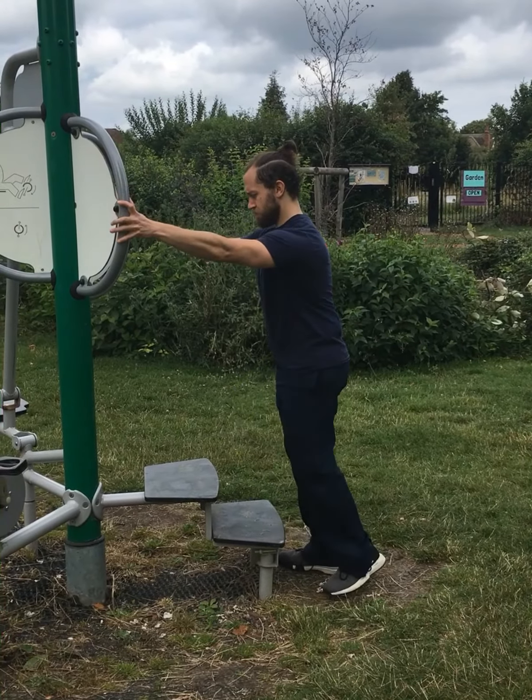Push through the ball of your foot, bringing up your alternate leg to the same level. Always stay in control.